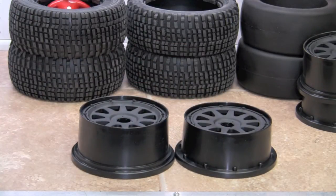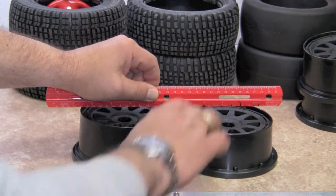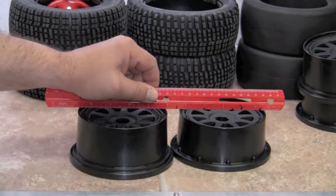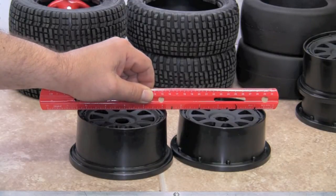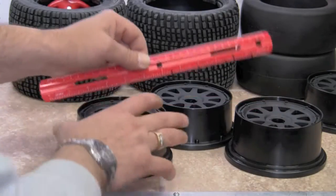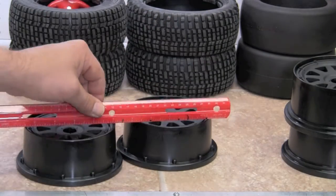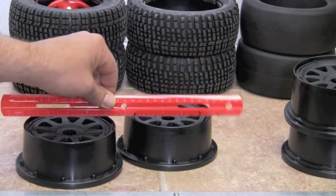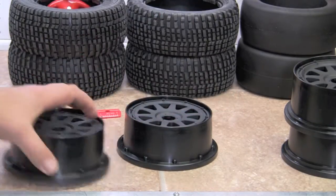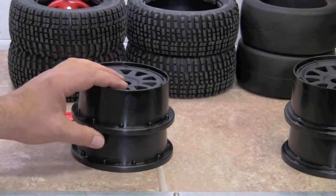These are the wheels. The backs are taller. You can see here that the backs are the taller of the two wheels. So let's go ahead and separate out our rears and our fronts. I'm just using this so that you can see the difference in height. So separate our fronts and our rears.